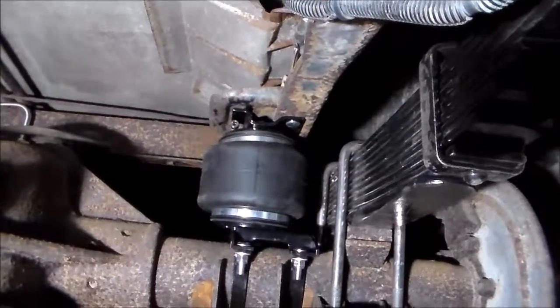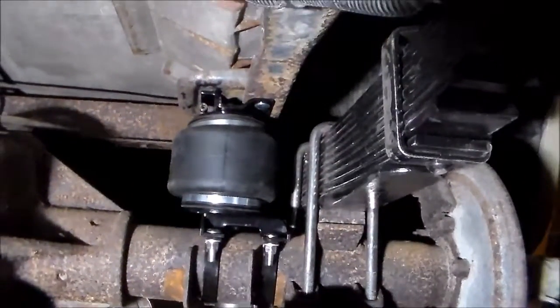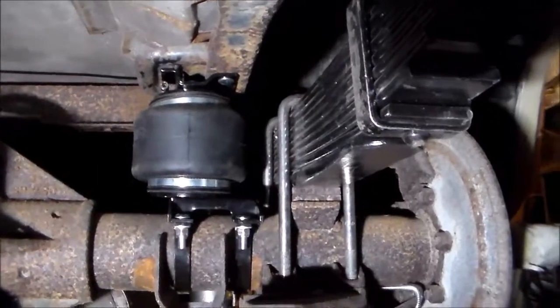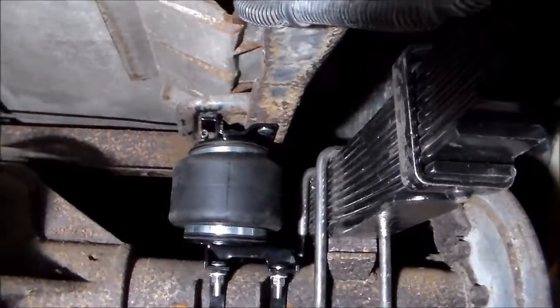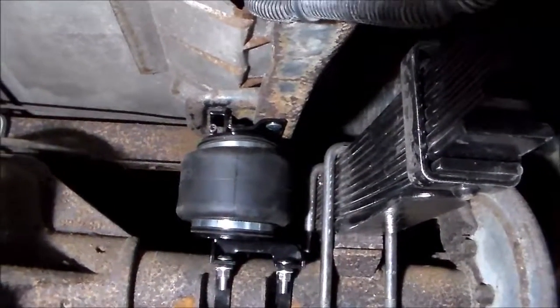There it is — the Airlift suspension bolted in. It's pretty easy. It helps that we don't have an exhaust pipe and all that other stuff in the way, but I think even if the exhaust pipe was in here it still wouldn't be too bad of a job. Thanks for watching.